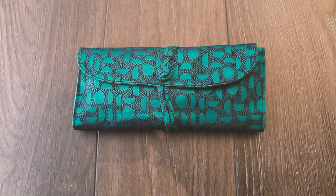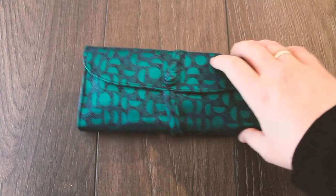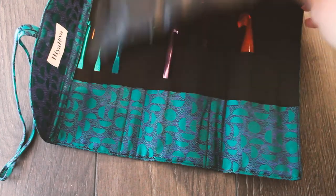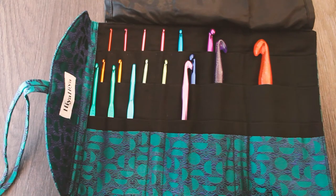First of all, this comes in a circular needle case. It comes in different colours and different patterns. They wrap up nicely and if I unfold this, this is the full, very colourful set you will be getting.